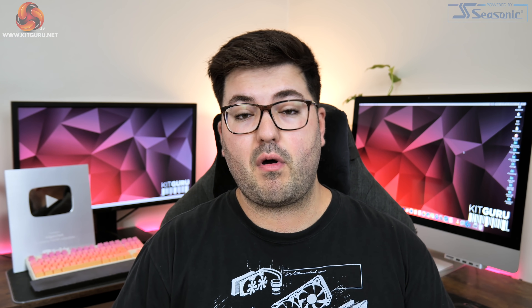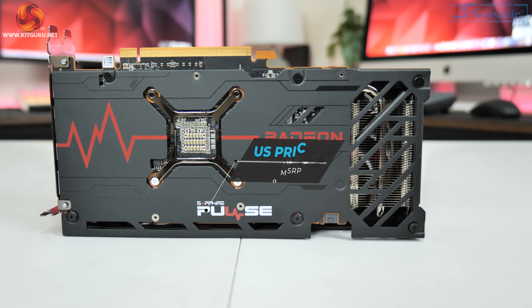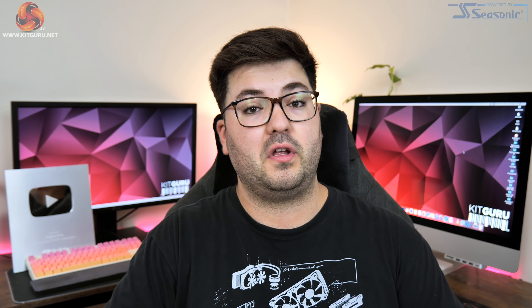Sapphire has also tried to keep the price as low as possible, so the MSRP for the Pulse is going to be $399 — just $20 above AMD's baseline MSRP. In this review we're going to be putting the card through its paces and finding out just how good it is.